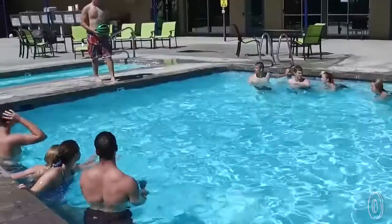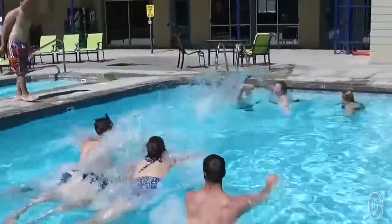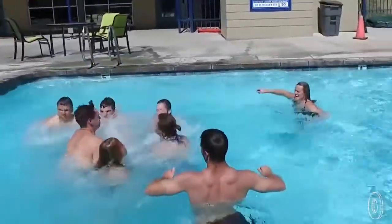You can easily pass it to someone up to 10 feet away underwater or throw it above. Combine elements of football, basketball, and rugby to up your pool party game. This amphibious ball is sure to make a splash.